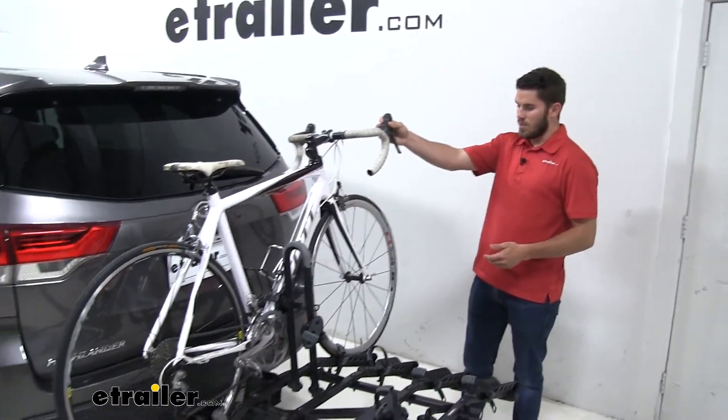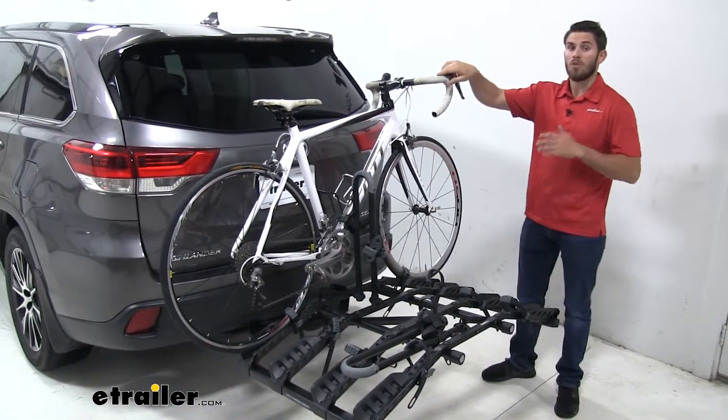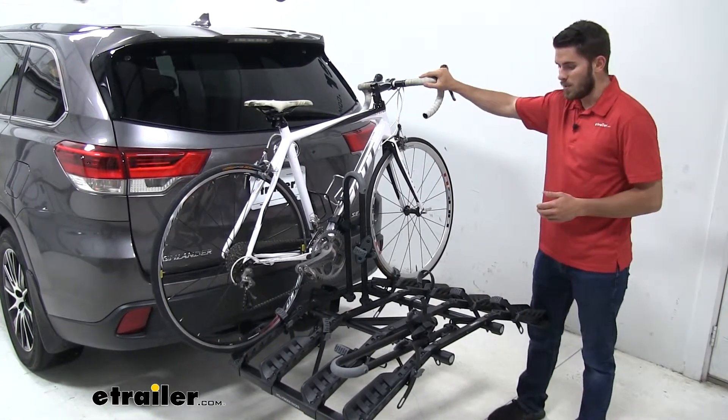Now with it in this configuration, it's going to still be very solid. It's going to hold your bike very well and be able to hold up well to those high speeds.